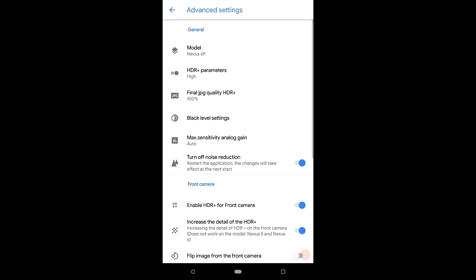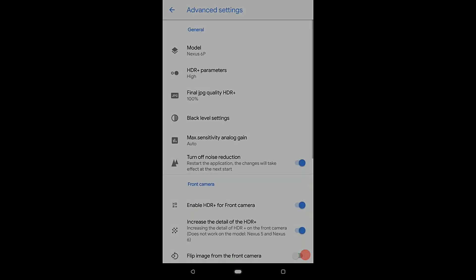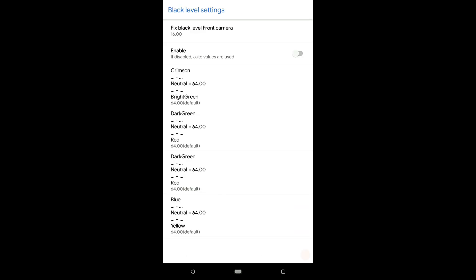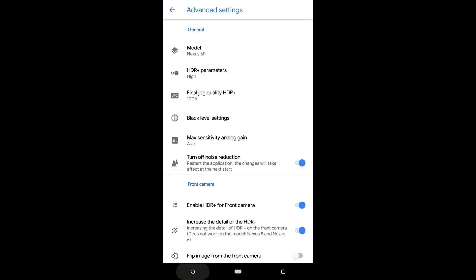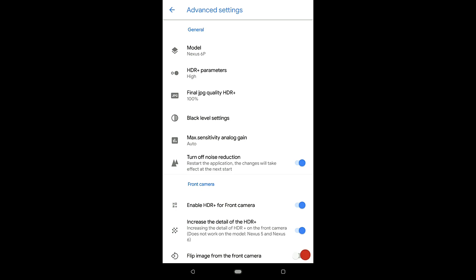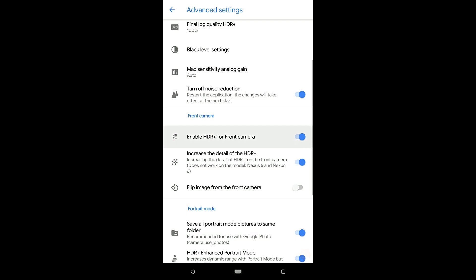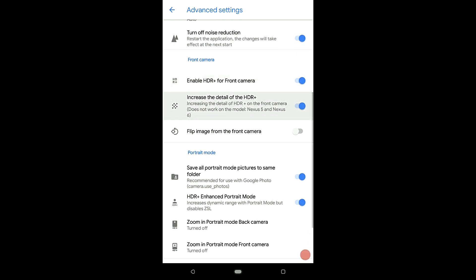For the recommended settings, open Google Camera, go into Settings, then Advanced Settings. Select the model as 6P, HDR parameters to High, final JPG quality to 100%, fixed black level camera to 16%, max intensity level to Auto, turn off noise reduction should be enabled, and enable HDR Plus — power-save camera should also be enabled.